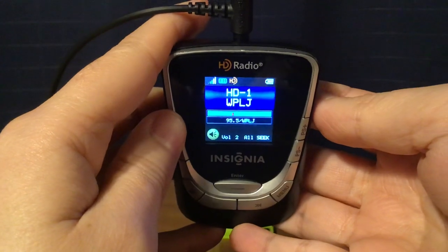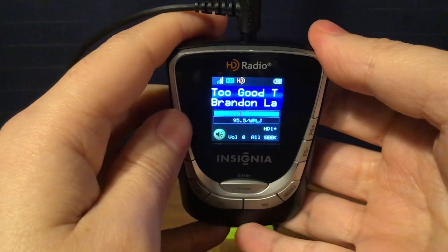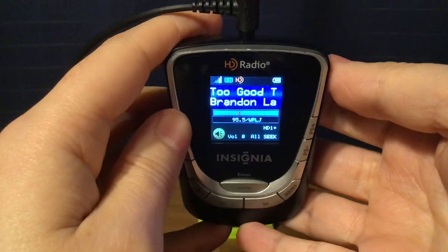WPLJ New York City: K-Love HD1, K-Love 90s HD2, Air 1 HD3, and The Bridge HD4.